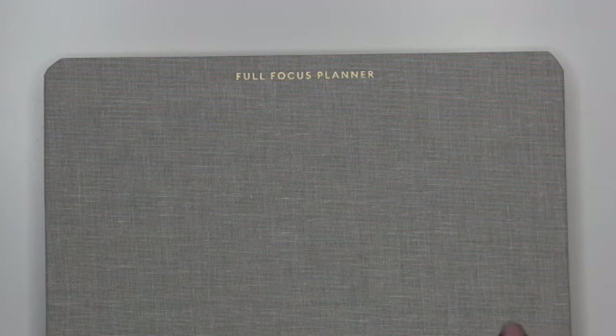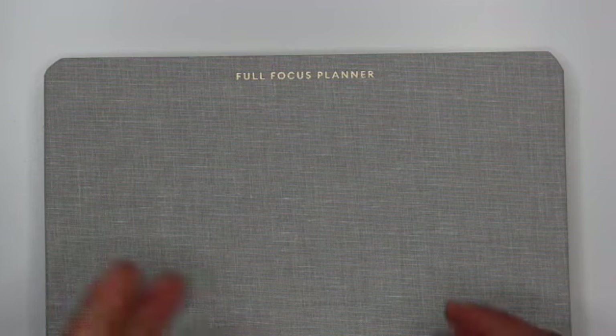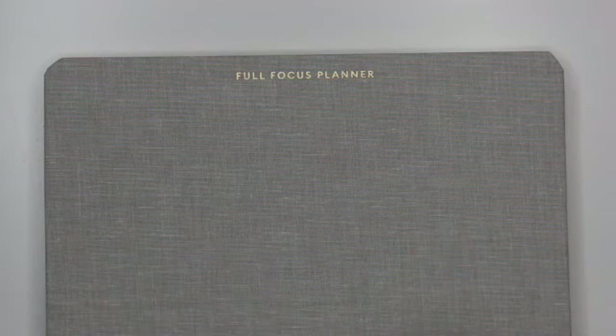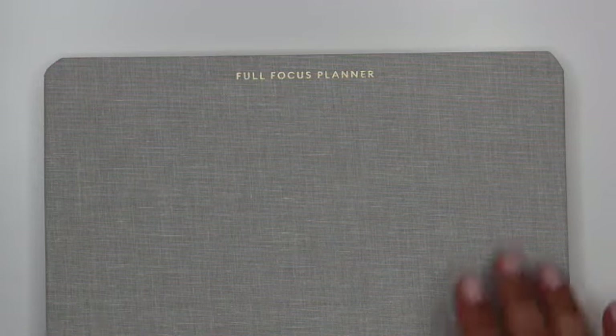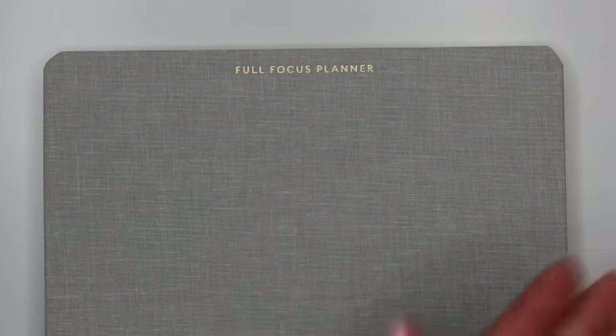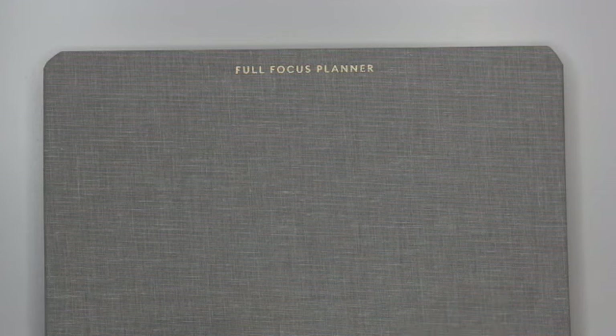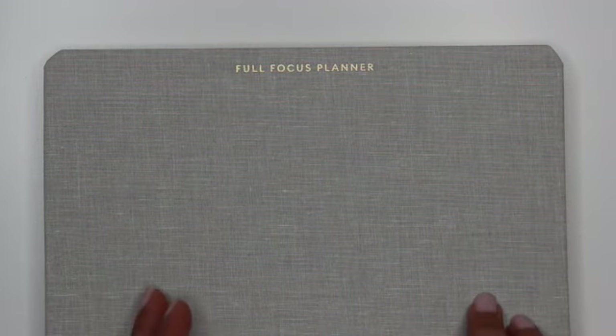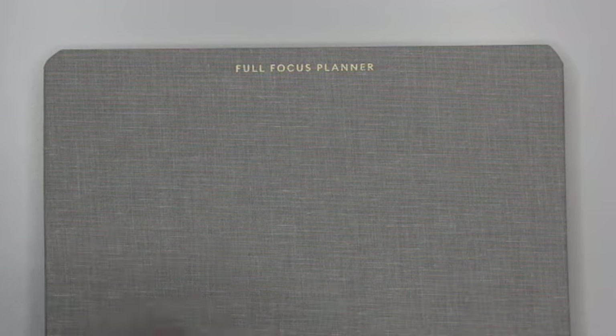In terms of specific pros: I like the general aesthetic of the planner. I was happy there was a coil option — it's interesting to have a goal-setting planner on a coil rather than a bound system, and I appreciate being able to fold the planner in on itself. I love the extensive four pages of weekly review so you can review last week and prepare for next week. I particularly liked their daily routine spread, where you think through not just your morning and evening routines but also your work startup and work wind-down routines.